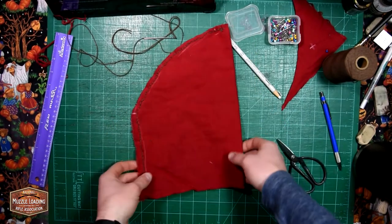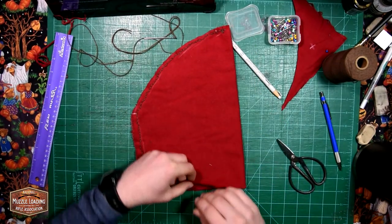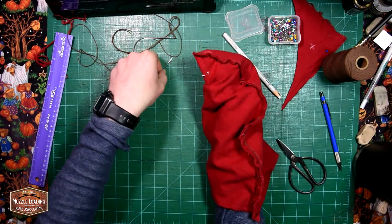With the stitching wrapped up, we're ready to invert the hat to hide that stitching and start working on the fun part of the brim.